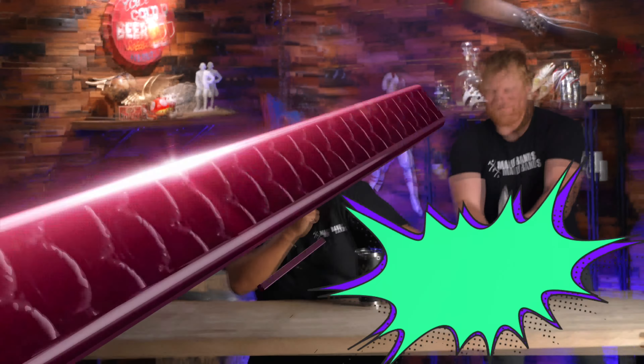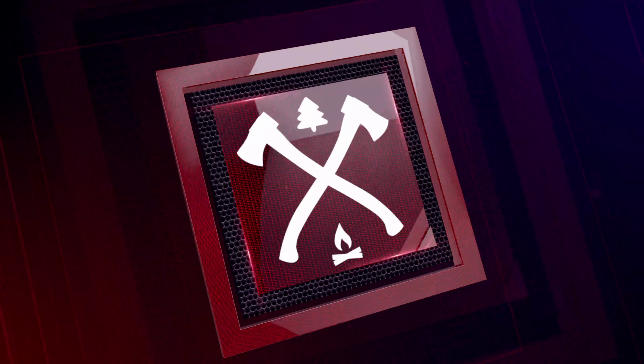Are tungsten rings dangerous? There's only one way to find out. Cory got away! What's up, Manly Bands?